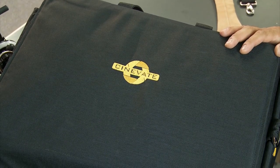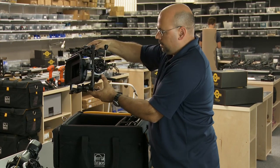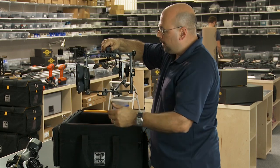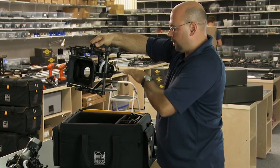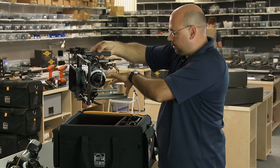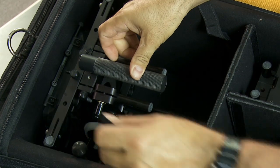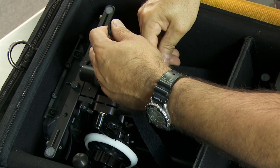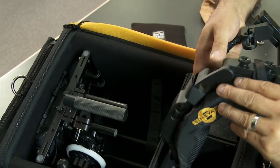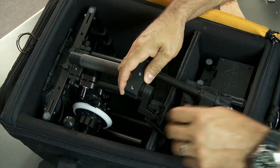Now if I had a core rig — picture the matte box, this is our swing-away Titan matte box, and the follow focus, obviously the base plate system — the camera is not installed here, but if it were, it would all fit in quite nicely. This just pops right in, and the camera and everything could potentially be on that rig.